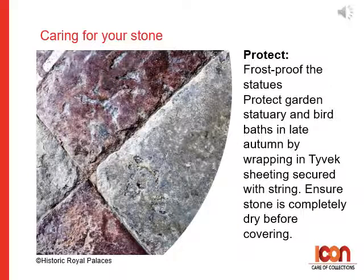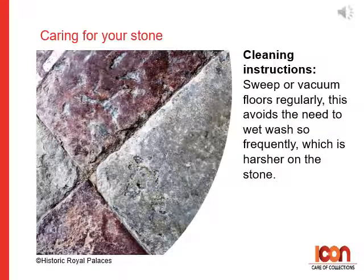For frost proofing statues, protect garden statuary and bird baths in late autumn by wrapping in Tyvek sheeting secured with string. Be sure to ensure the stone is completely dry before covering. For cleaning instructions, sweep or vacuum floors regularly. This avoids the need to wet wash so frequently, which is a harsher method of cleaning the stone.